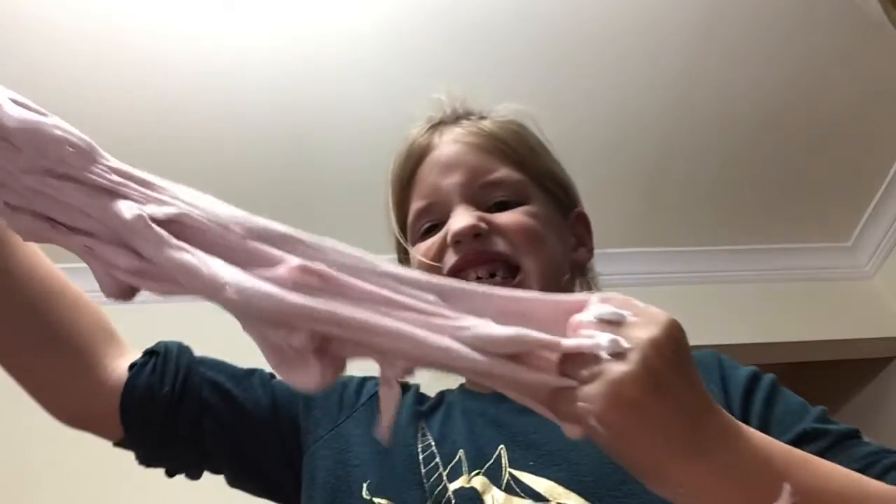Okay, so this is the slime right now — it is a really good texture. We're going to add our mixture, lotion, and foam. Come on.